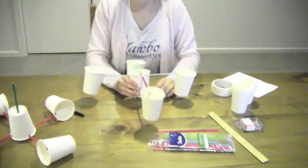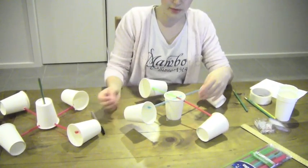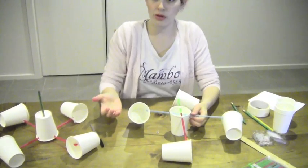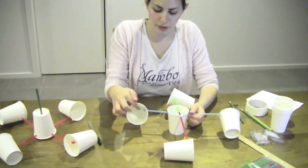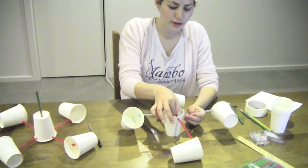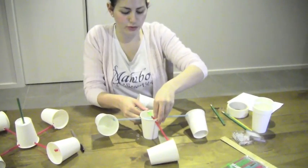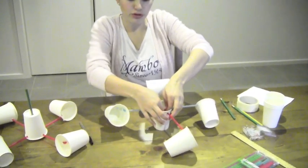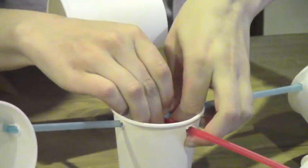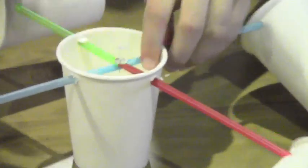Now we've got all our cups situated and sticky taped in the middle. Make sure the cups are in the right directions — if the cup is not facing the right way, wind won't be picked up and it won't spin. The open part of each cup should be facing the bottom of the cup in front of it, going in a circle. Make sure the straws are even lengths, then push the straws together in the center and use a pin to pin them together. If students are worried about doing this, the teacher should help — you don't want to pin your finger.